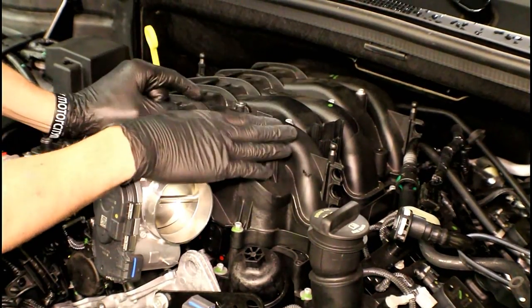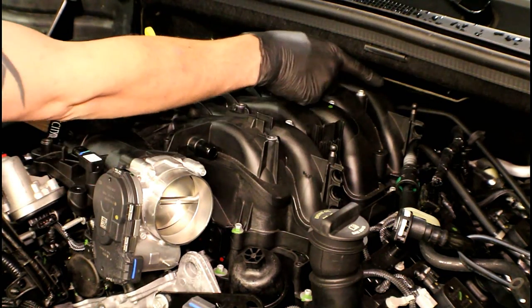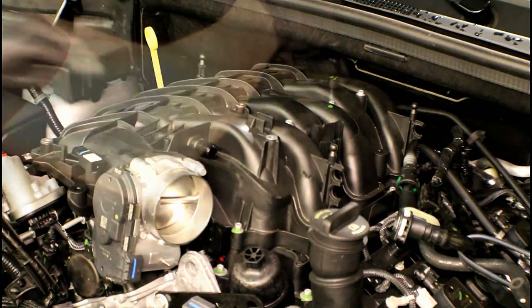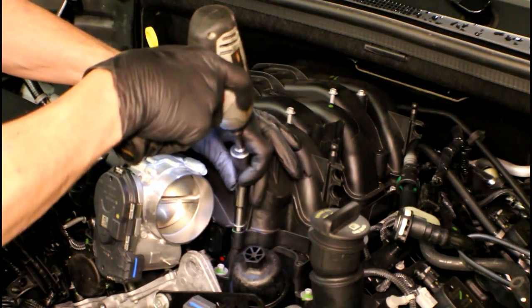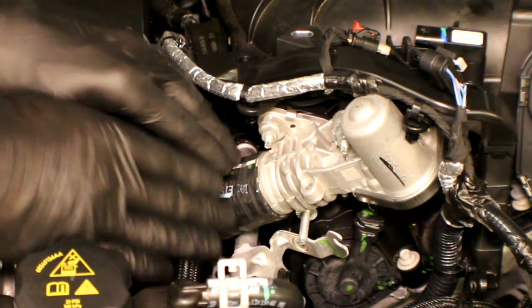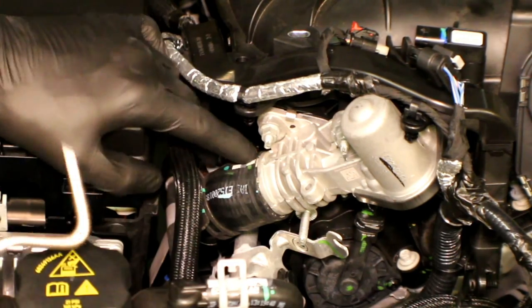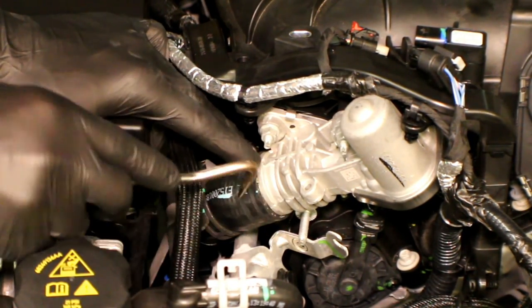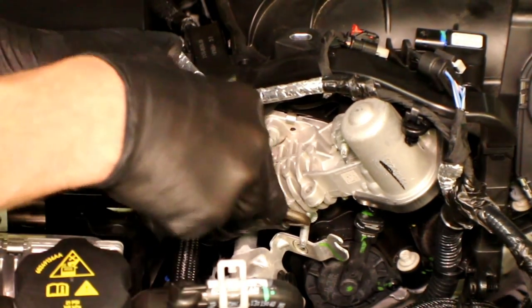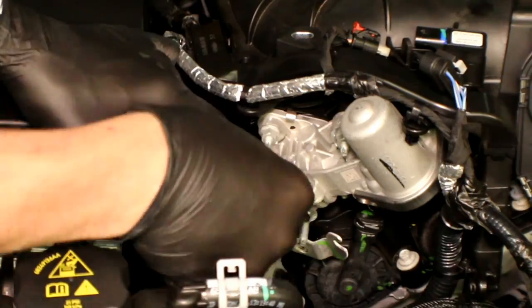We've finally reached a point where we can actually unbolt the upper intake from the lower. We've got a total of eight 8mm bolts going around the perimeter. We've got one on the back side that's a little hard to see and one right below the wiper area that's a little tight on clearance. Go ahead and start backing those all the way off. Before lifting up on the intake assembly, I recommend breaking the EGR hose loose using a typical hose pick — work it between the component and the hose around the outer perimeter, since these hoses tend to want to stick to whatever they're mounted to.